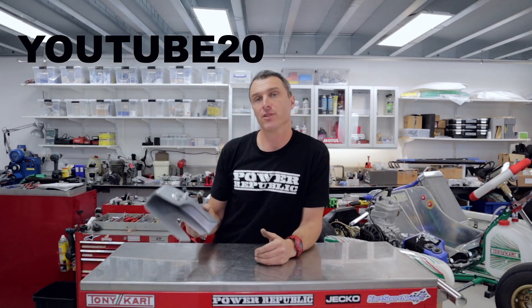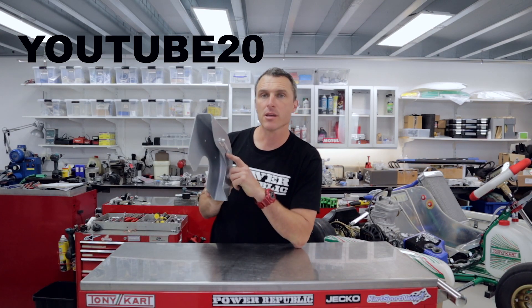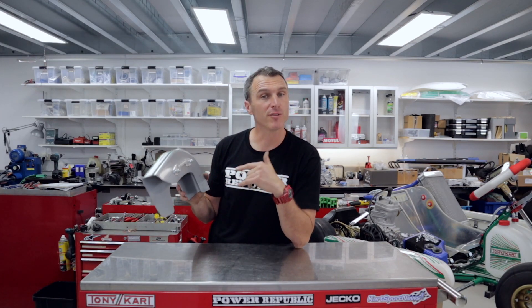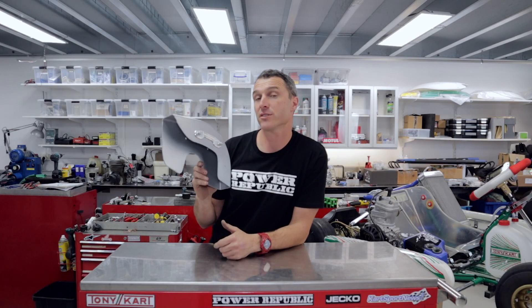Thanks heaps for tuning in. If you've made it this far, there's a little introductory bonus code: YouTube20. If you type that in on our website www.powerrepublic.com.au, you can get yourself the new Power Lock 20% off, but it's limited to the first 50 people. So get in on that for this first week — the Power Republic Power Lock chain guard solution. Thanks for watching, see you in the next video.